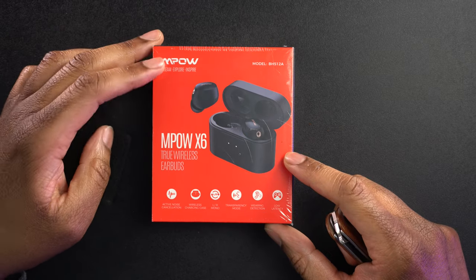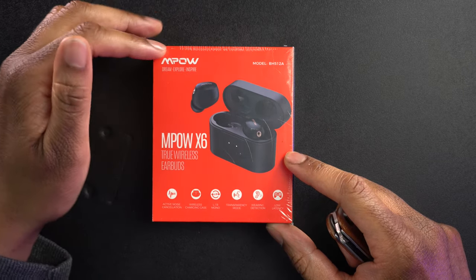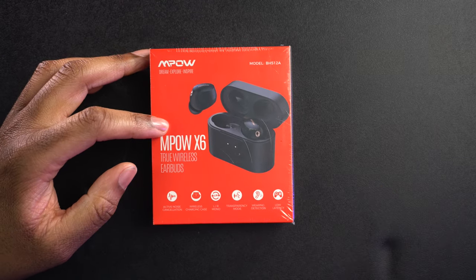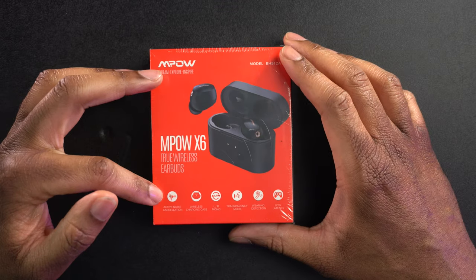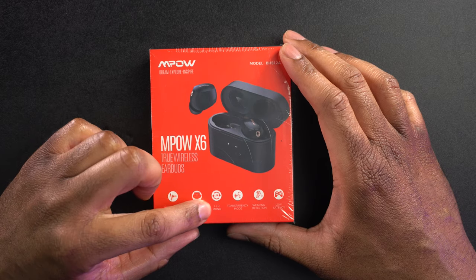Let's take a look around the box here. We get a little bit of branding and the model number, which is BH512A. The actual name is the Impow X6 True Wireless Earbuds. We can see it has active noise cancellation, wireless charging case, and left-right mono, which means we're going to be able to use these independently with either the left or the right earbud — you don't have to use both.